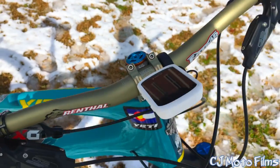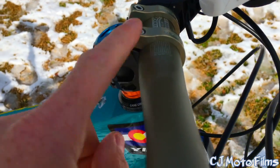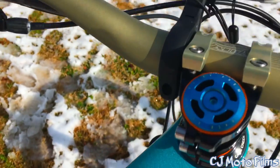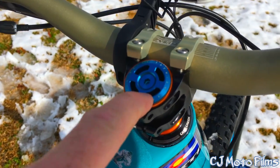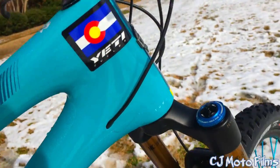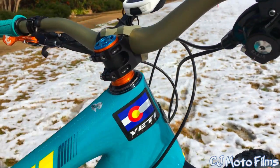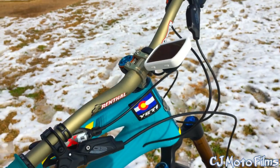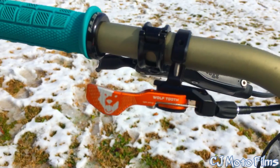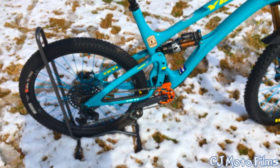We've got the Rental 31.8 millimeter fat bars in gold. We got the Rental 31.8 millimeter stem in like a 30 millimeter, so it's super short. We got the Deity premium components crosshair stem cap, Wolf Tooth component spacers. I'm running 10 millimeters of spacers below. Pretty slammed, not completely, but I'm also running a 40 millimeter rise handlebar — I absolutely love it. Got the Wolf Tooth components dropper lever.